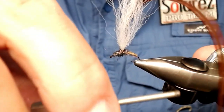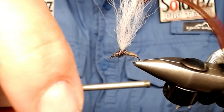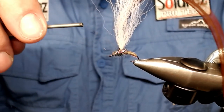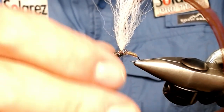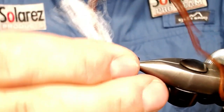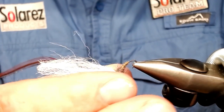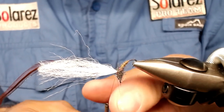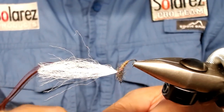Now comes the trick: you take the thread and make it around the post like this, and just hang it in front. Because I'm going to take this hook and place it like this — and you see now the thread is hanging down from the wing post.